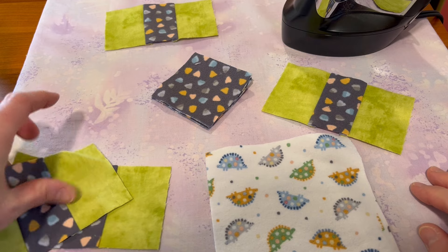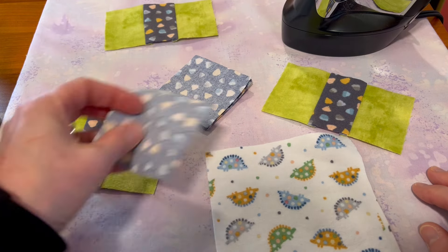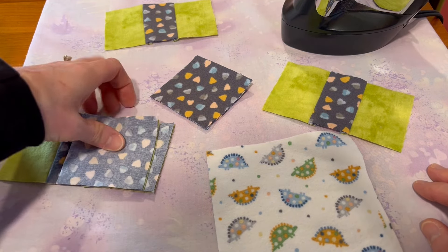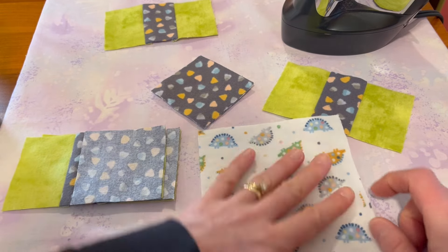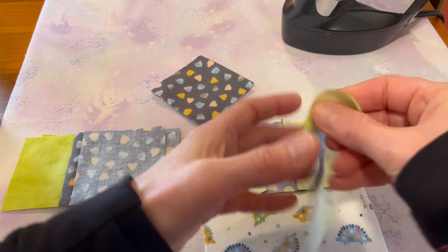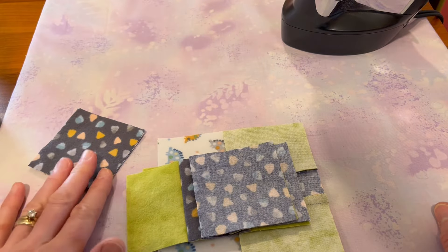I've got the parts for this particular block together. First we're going to sew our gray squares to the ends of two of these, and then we are going to sew those in the middle. We'll connect two of these, one to either side, and sew one side for now, then go over to the machine.